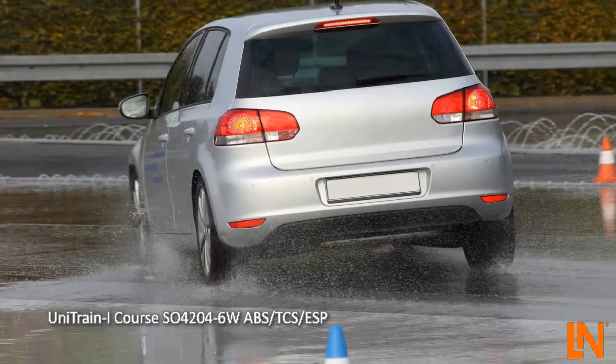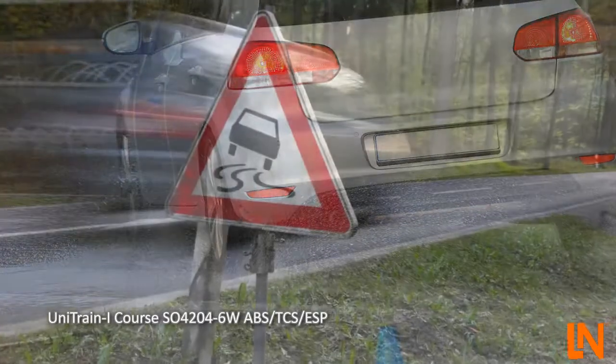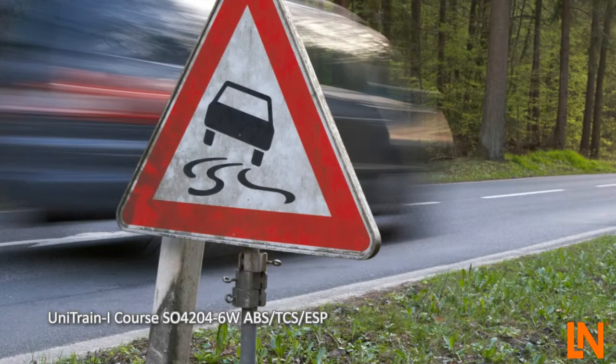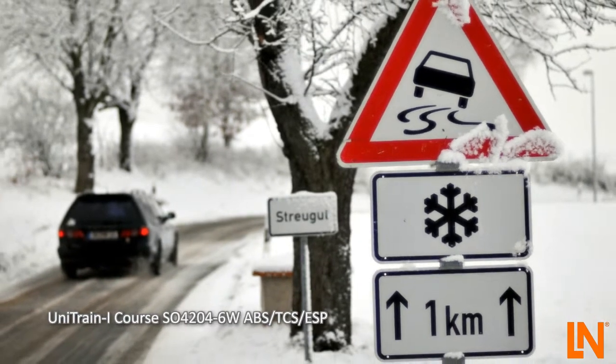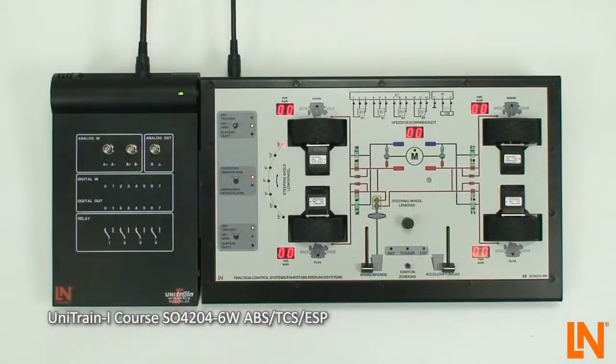Extreme situations in which the vehicle threatens to break out can happen at any time. An emergency stop on wet roads is certainly one of the critical driving situations. Modern safety systems are able to keep the vehicle stable within physical limits and thus greatly reduce the risk of an accident. But how does ABS, TCS and ESP work?